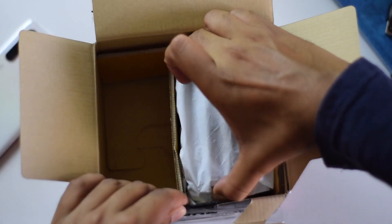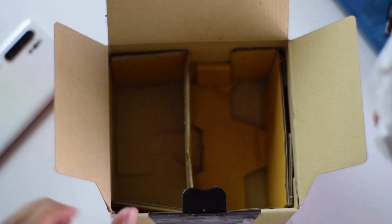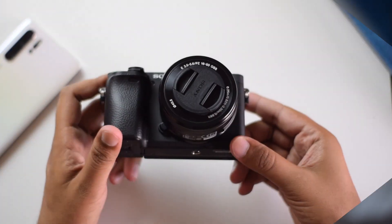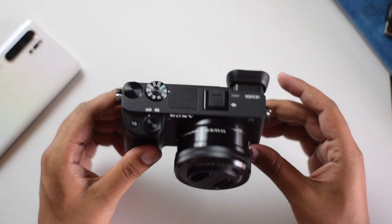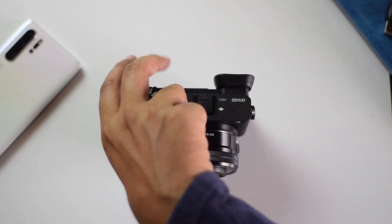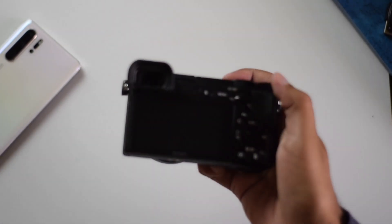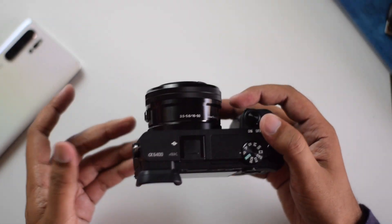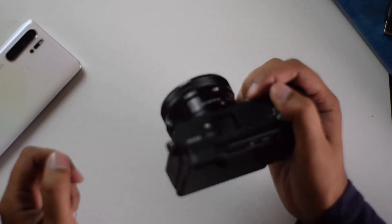Now moving towards the camera itself — here is the Sony A6400. As you can see, it is compact compared to any DSLR. This is my first ever mirrorless camera. Comparing it to my current camera, the Nikon D5300 which I'm recording with right now, that one is quite bulky, while this one is pretty light in terms of weight. There's really no comparison when it comes to size and weight.